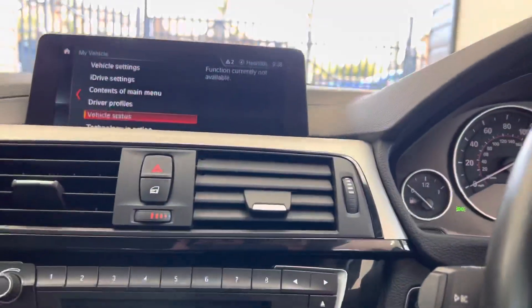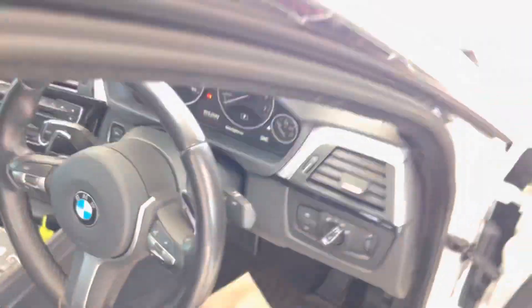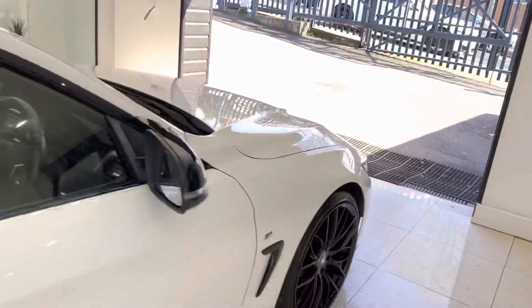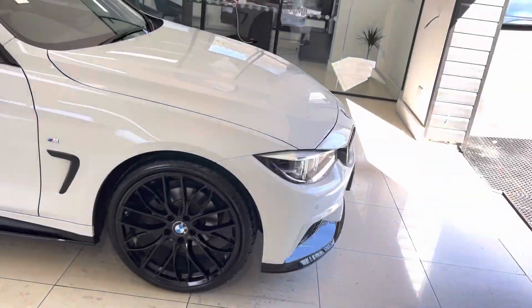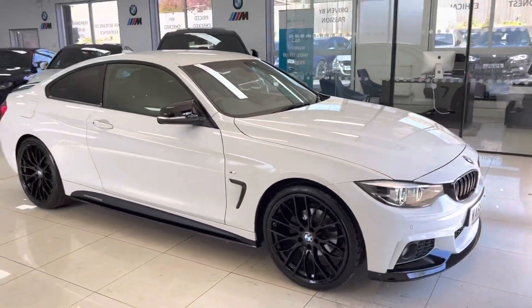So there is a look around at this super 420i M Sport two-door coupe. If you'd like to know more, you're welcome to use the links available in the description box. For now, thank you, take care, bye bye.